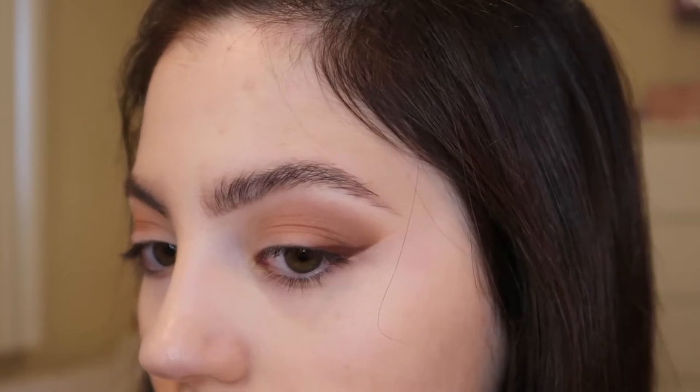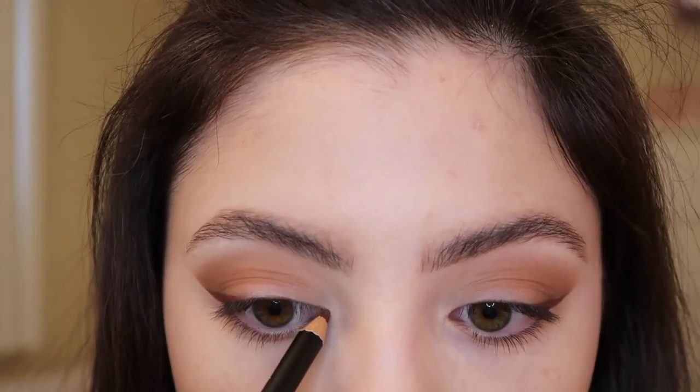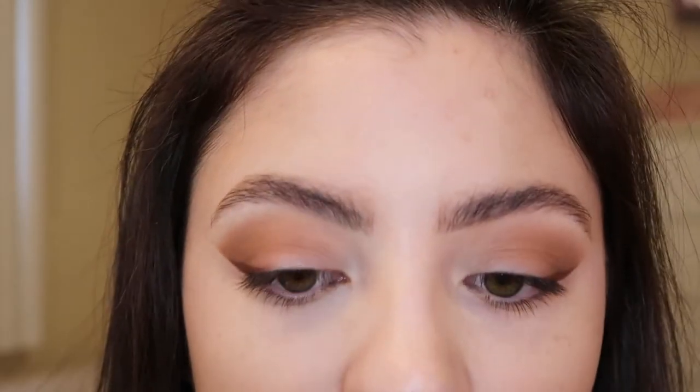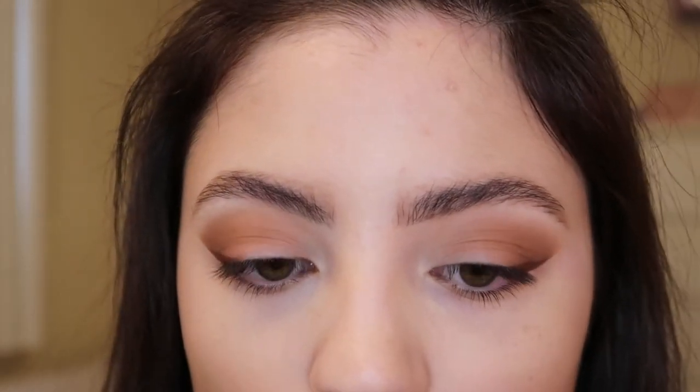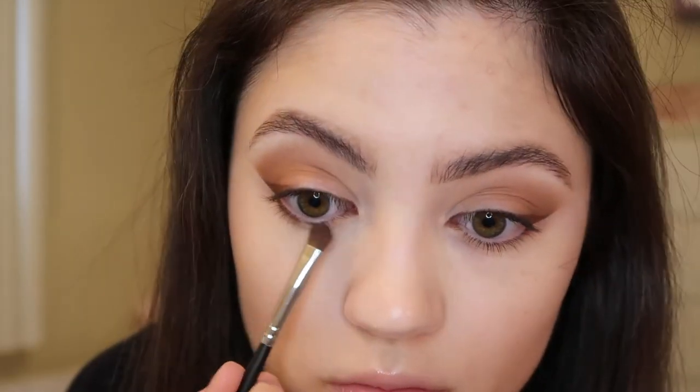This is what the eyes look like — just kind of winged out on the edge. Then I'm going to line the inner corner of the eye just to get a little bit more definition. I'm going to do the same thing to the other eye, then go back into the shade Bronze Eye and add that to my lower lash line.